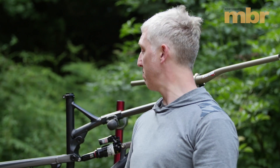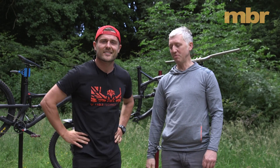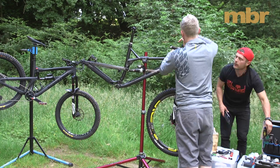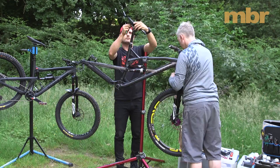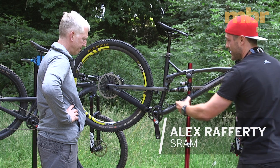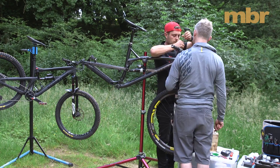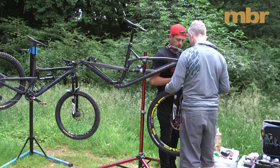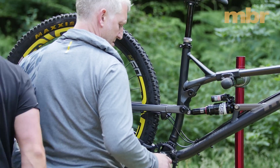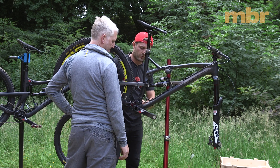To help fit it to the frame, Alex Rafferty from SRAM is here to show how it all goes together. Every part of the Eagle drivetrain is specifically designed around the Eagle groupset as a whole — the cranks, chainring, cassette, rear derailleur, shifter — everything is one big groupset with no real cross-compatibility. The only shared component is the standard GXP threaded bottom bracket.